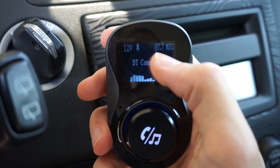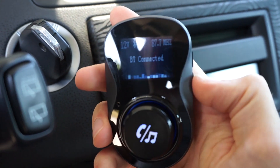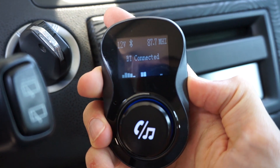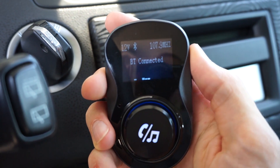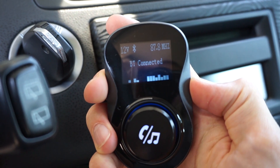We are using the 87.7 frequency, but if you press and hold one of those buttons you can change the frequency to find something that is more available and noise-free.